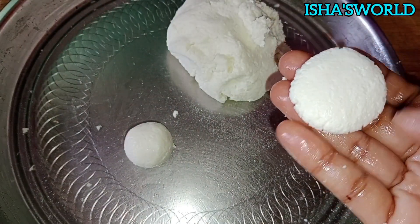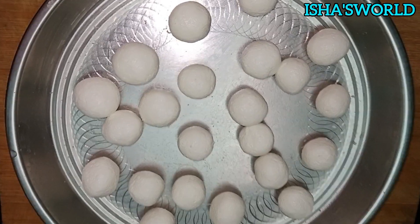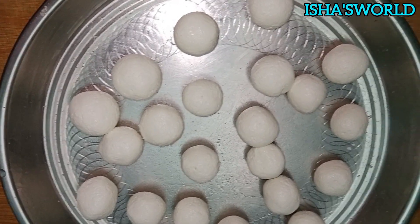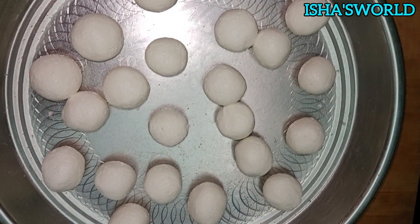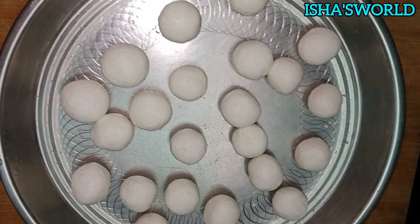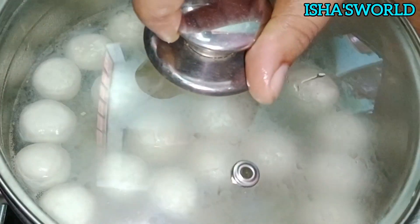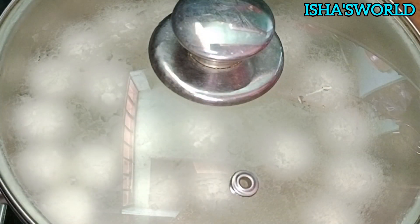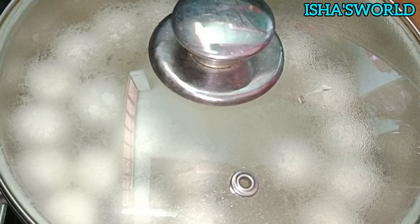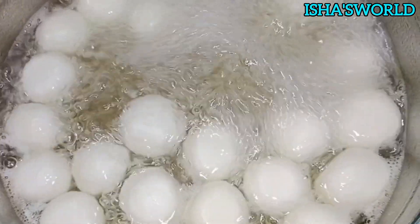We have a little pressure applied to the ball. This is a very good shape. I am going to make it round. Then I am going to make it round. I had to shoot for something but I couldn't shoot.